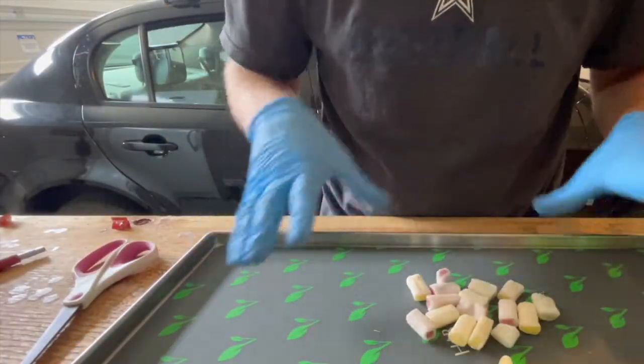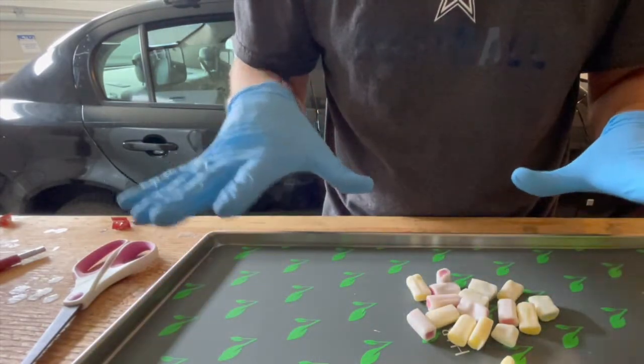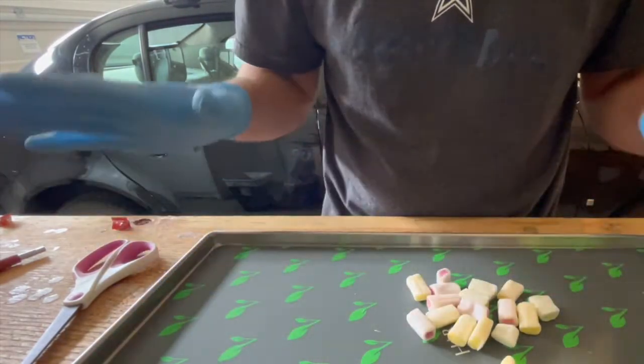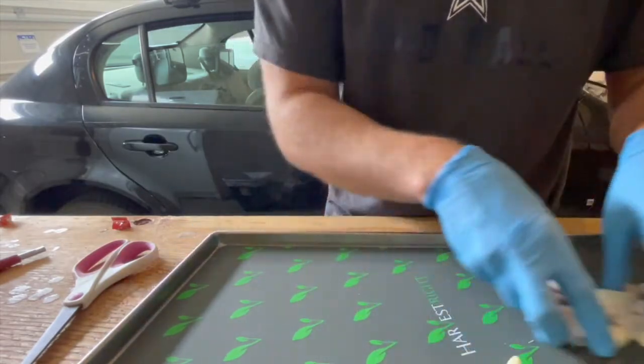What I like to do is get enough on the tray for just a general idea of how many you might get on here. It's better to do more than less — that way you're just efficient with how many you're cutting. So I'm going to keep cutting.